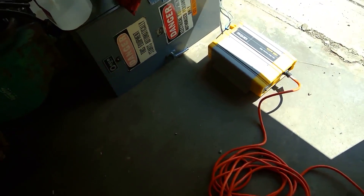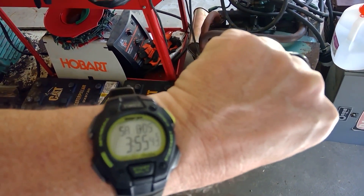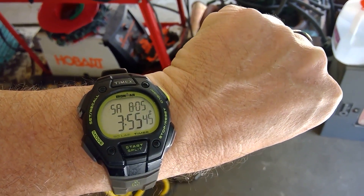This is going on hour two. It's almost four o'clock — remember we started this at two o'clock. Let's go take a look at our voltage.